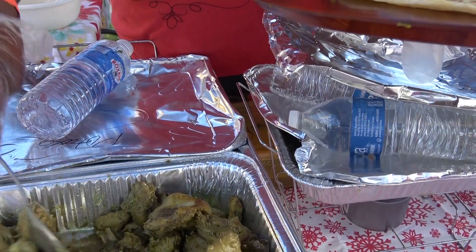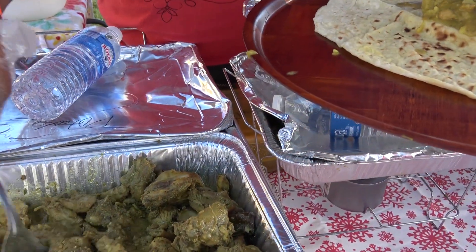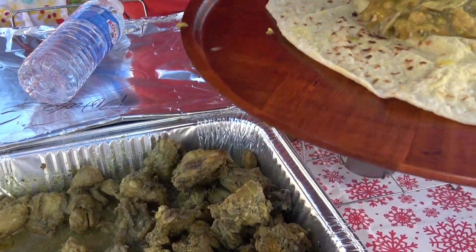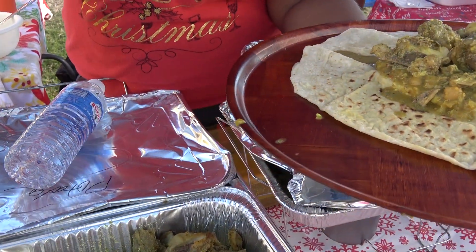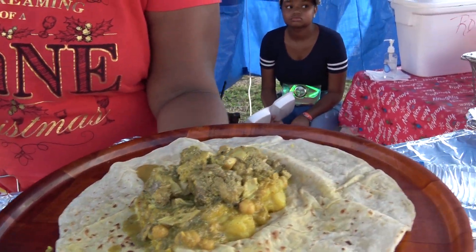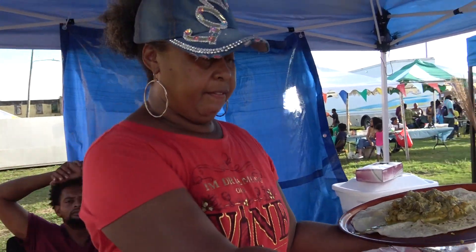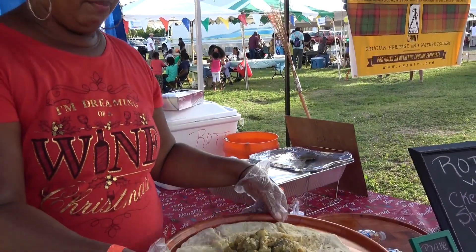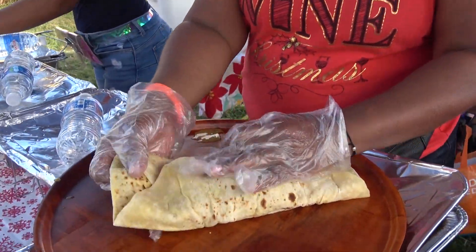So more protein. When you make roti, you can make different types of protein. What are the different types? We have chicken, we have shrimp, we have conch and veggies. We have pumpkin and vegetables. We do goat — I don't do goat and beef, but some people do curry goat.